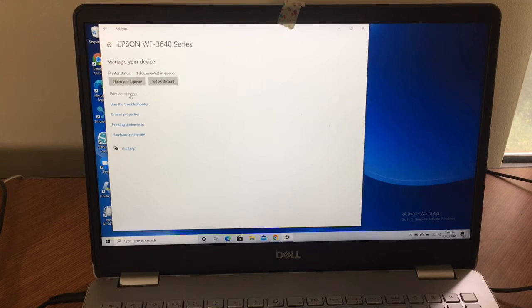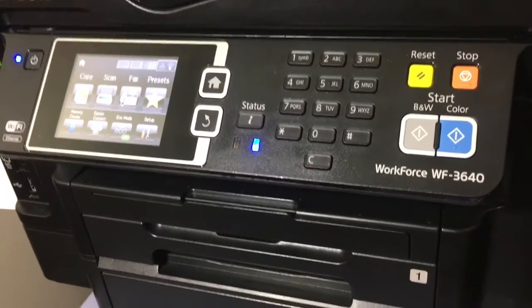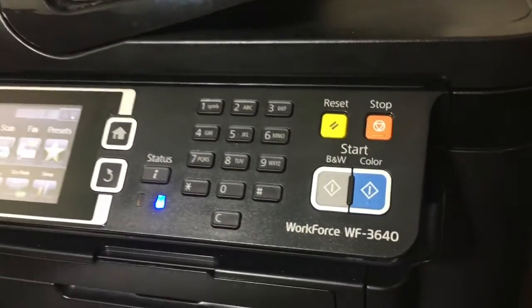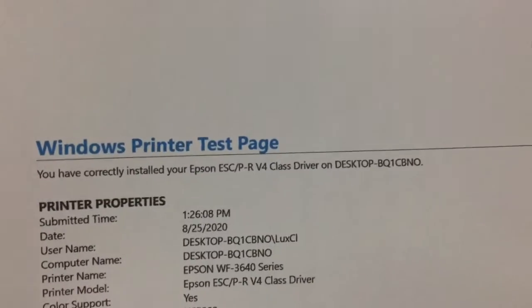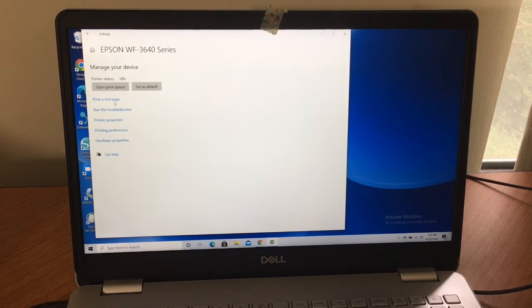I'm going to print a test page just to see what happens. I'm getting the flashing light. The test page printed — the ink is looking good and all the information is there. Now it said on the other screen 'driver unavailable,' so let's see if I can find one on the internet. But before I download a driver, I want to see what's available to me without downloading.